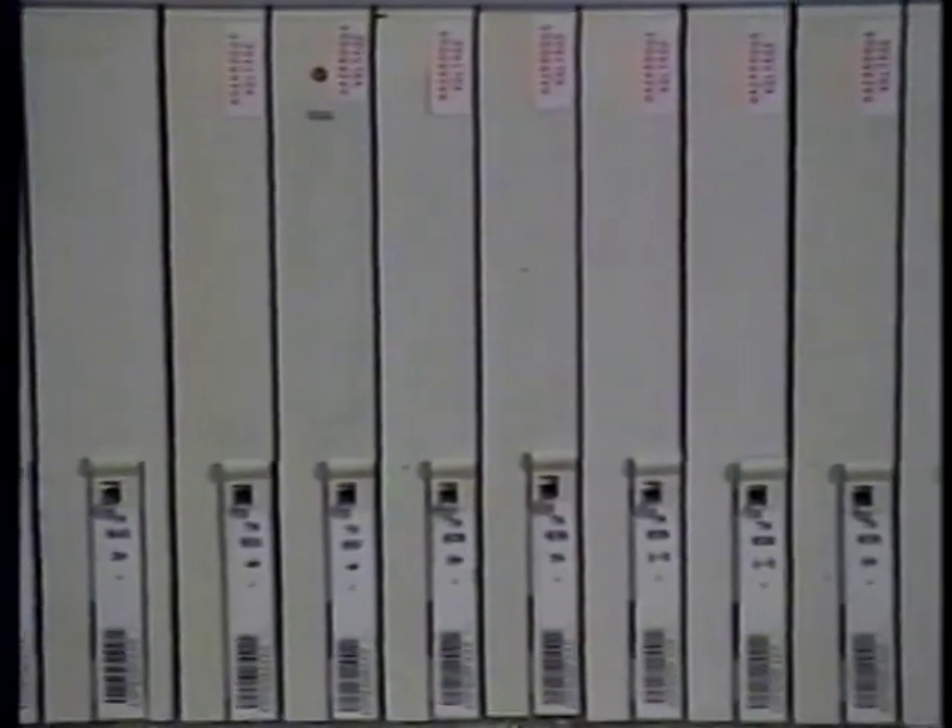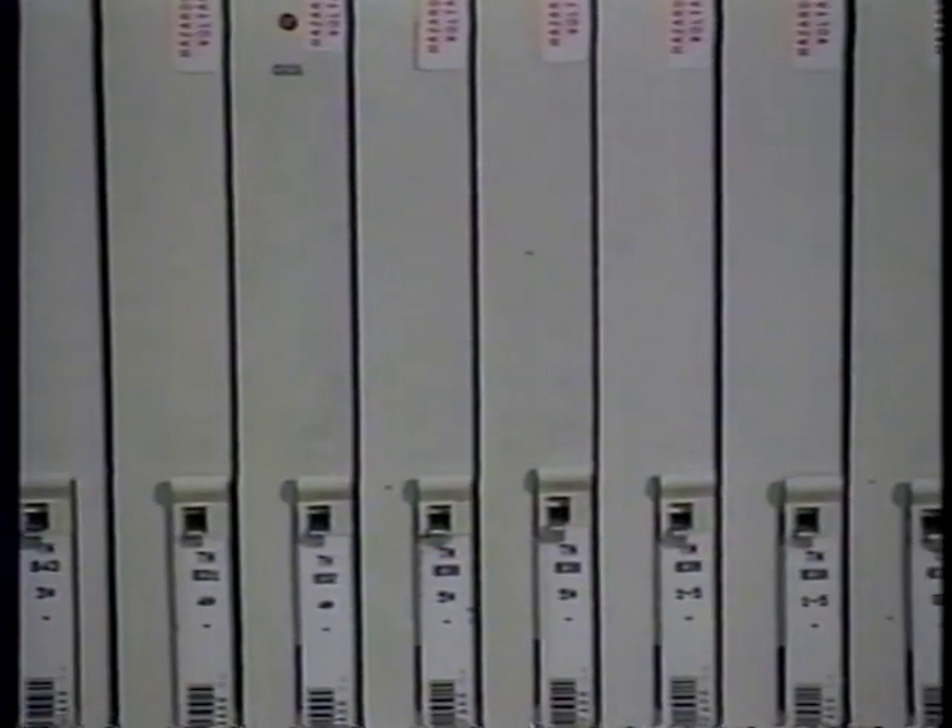Make sure the unit is really out of service. Usually the diagnostic program will leave it removed from service, but a check will save you lots of possible trouble. Now look at the unit. If it's a simplex unit, it's sometimes better to let it continue working at a degraded service level than to disable it.